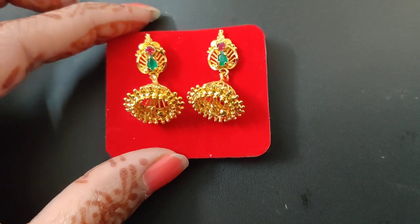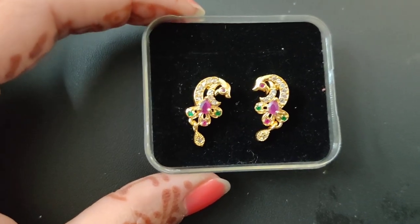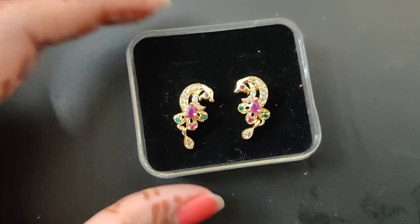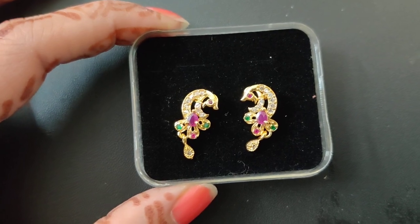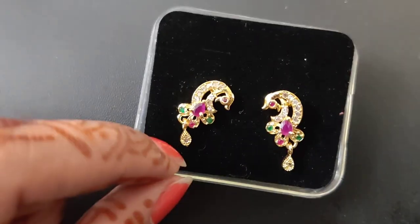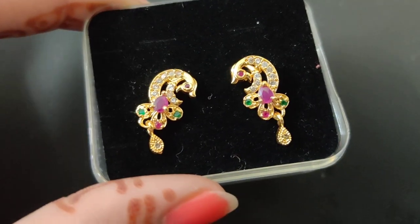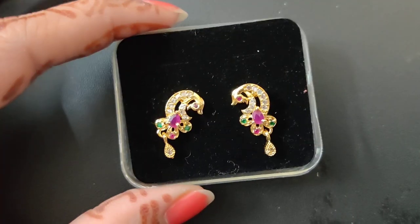They are beautiful daily wear earrings in a small size. I will show you the same price — this is also made for 450 rupees. Like gold, we have a simple pattern. And this is a peacock design — the close-up design is clear. So the price is 450 rupees.